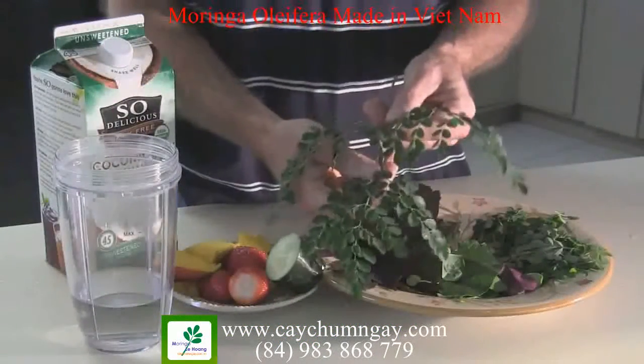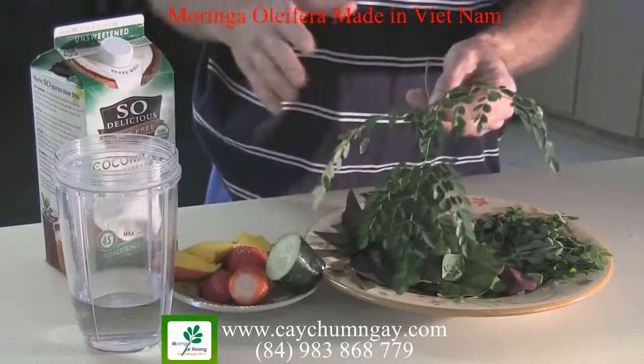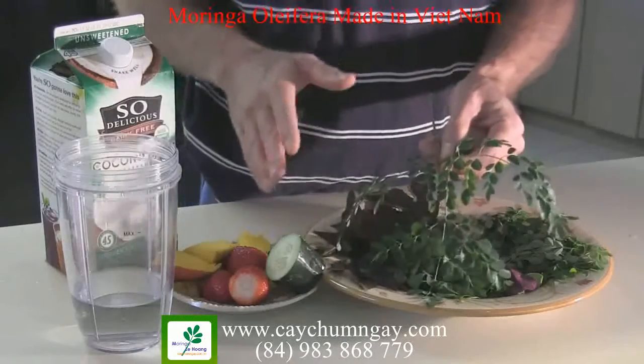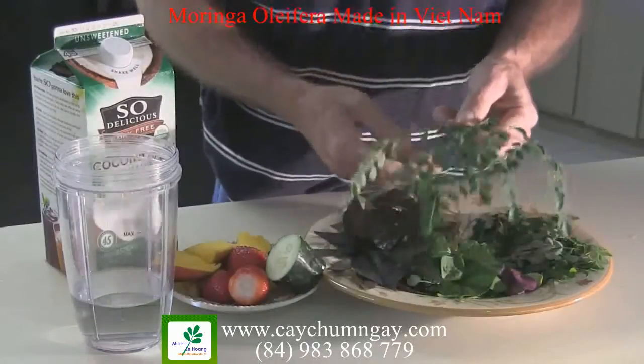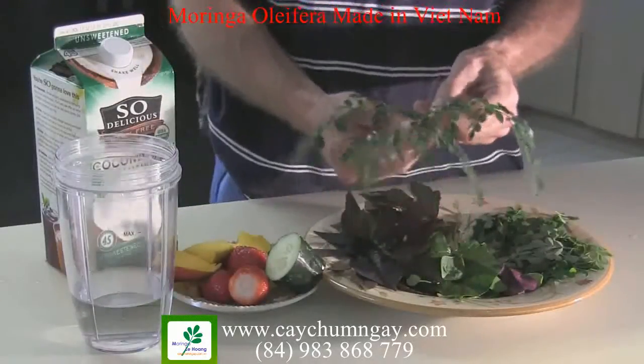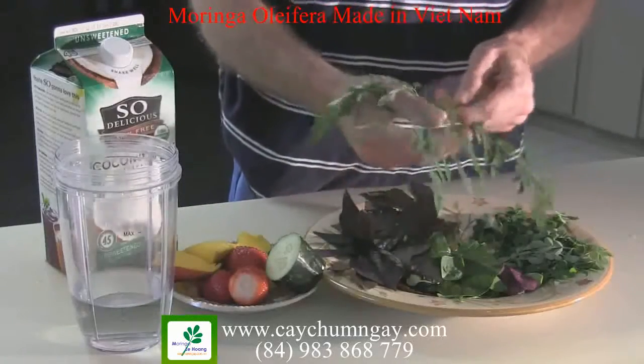Today I'm going to use it as a substitute for protein powder in my smoothie. Normally I use protein powder in my smoothies to make sure I'm getting sufficient protein intake because I'm pretty active, and I like to use it as a meal substitute as much as possible. So today I'm just going to use this Moringa.